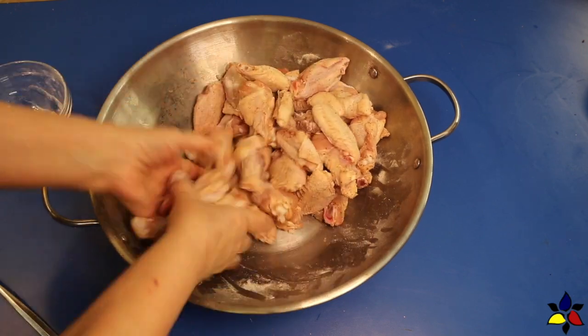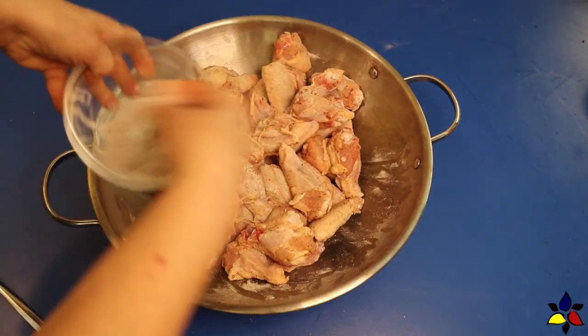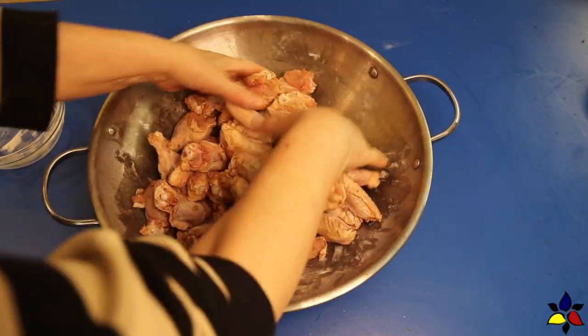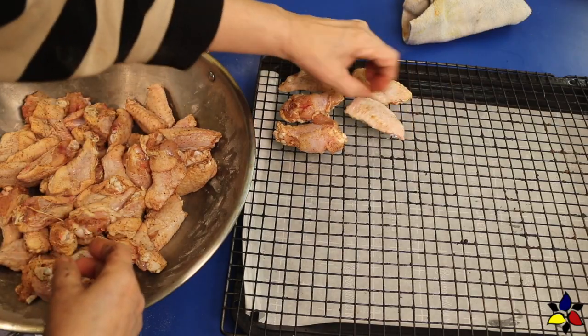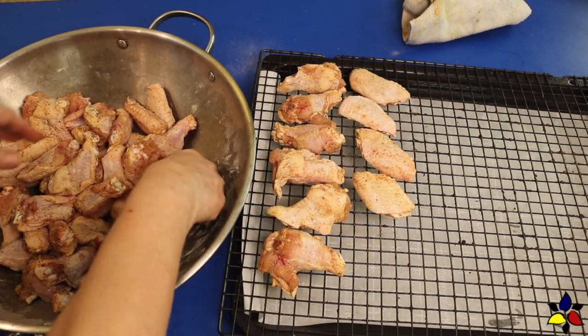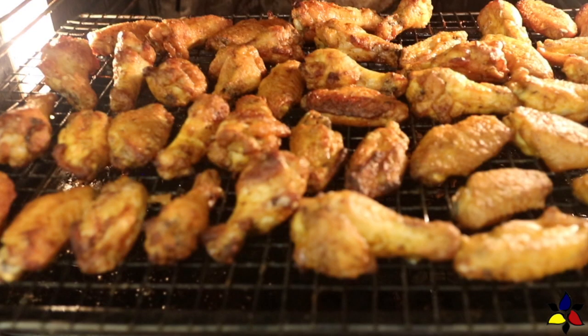If you're concerned about the baking powder being noticeable at the end — it will not be. The baking powder is really important because it's the reaction between the baking powder and the chicken fat that crisps up the skin. Place your wings on the wire rack, leaving a bit of space between each piece so the heat can encircle all the way around each wing part. Place the wire rack and baking sheet into the middle position of your preheated oven and set your timer for 20 minutes.